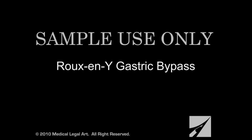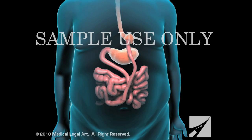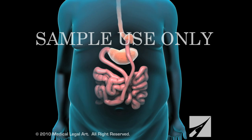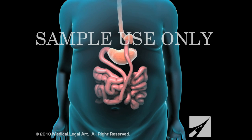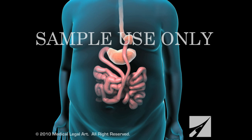Gastric bypass, technically referred to as Roux-en-Y gastric bypass, is both a restrictive and malabsorptive procedure because it reduces the size of the stomach and decreases the absorption of calories in the small intestine.